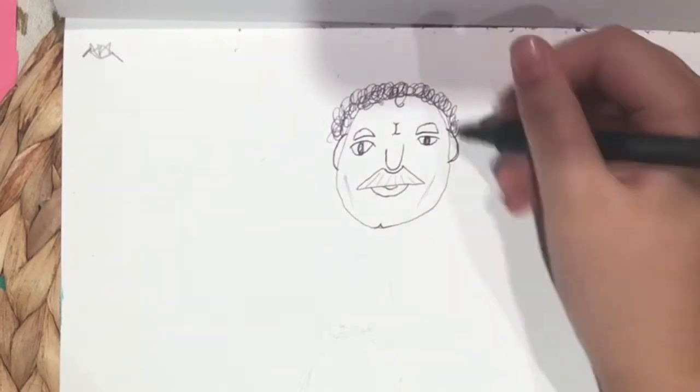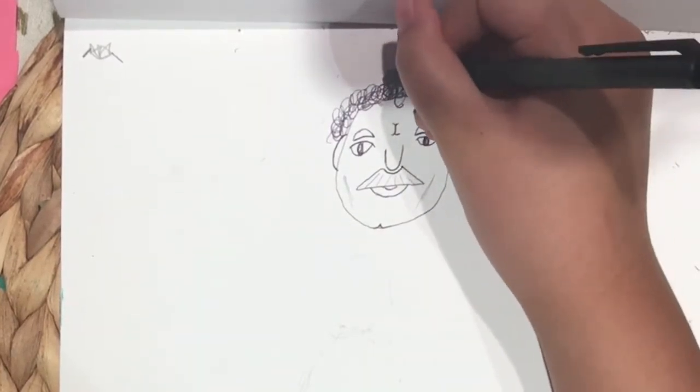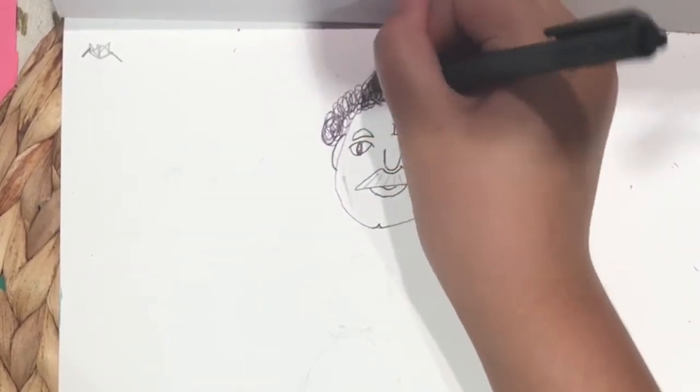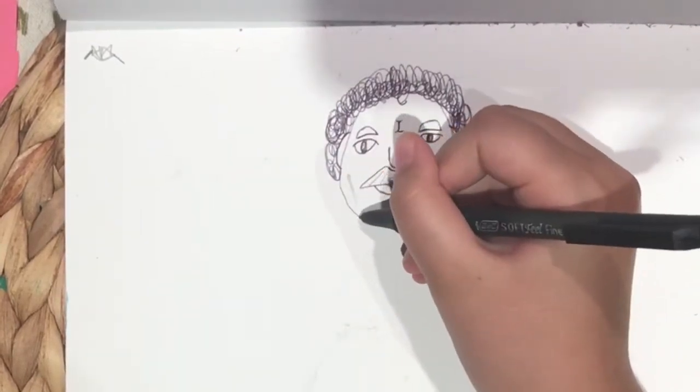Give him some nice big parachute curly hair. And don't forget to make it look oily because he's always out in the sun and he never takes a bath. So here I am just going in with that big furrow stuff.